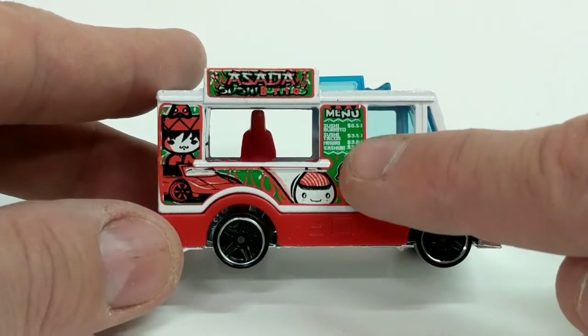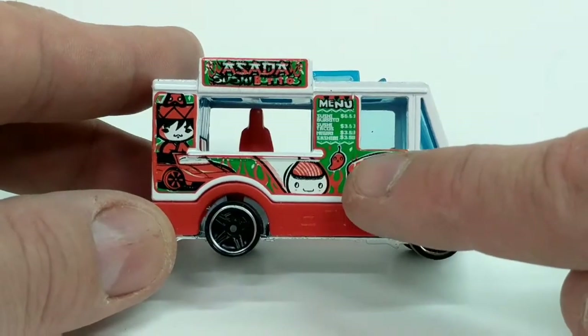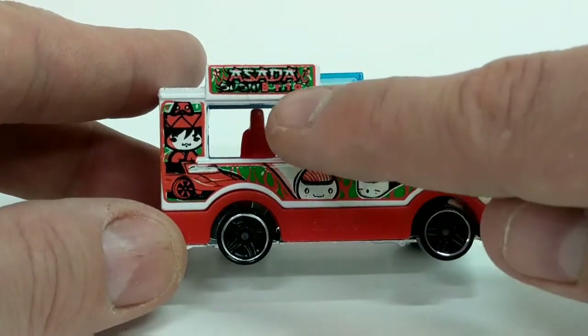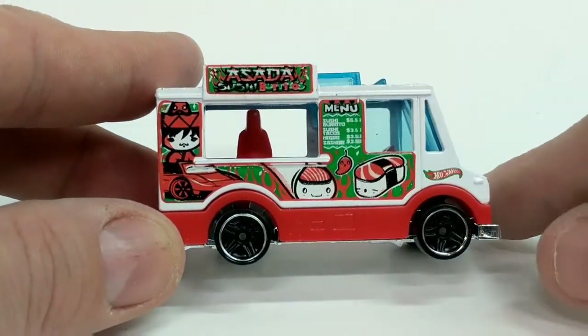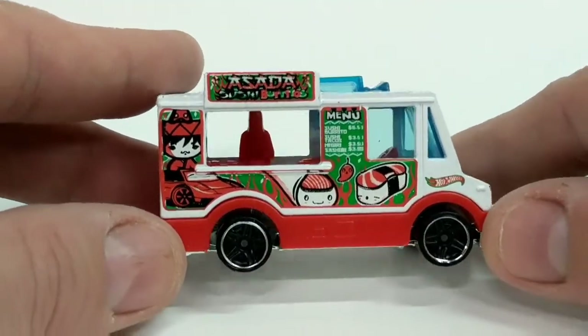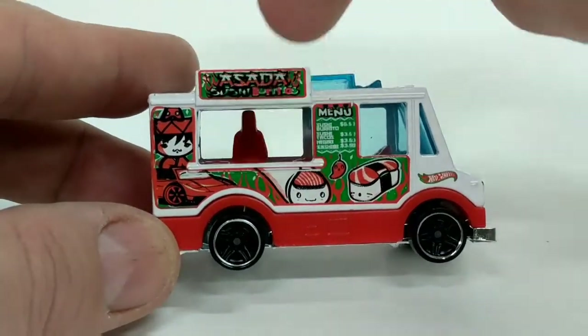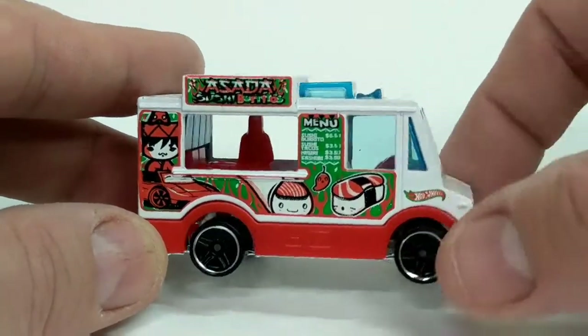You've even got a menu — it's too small for me to read, but it's a nice little detail to have on there. It says Asada at the top, which I'm assuming is the name of the restaurant. And there's even a little guy in there — you can see right through the truck; it's open on both sides.